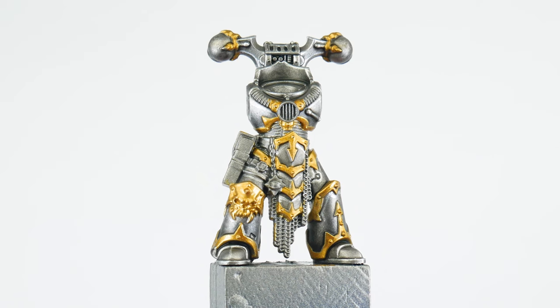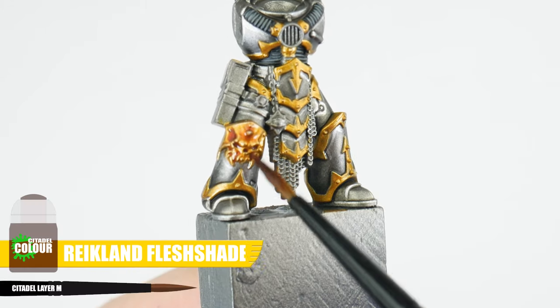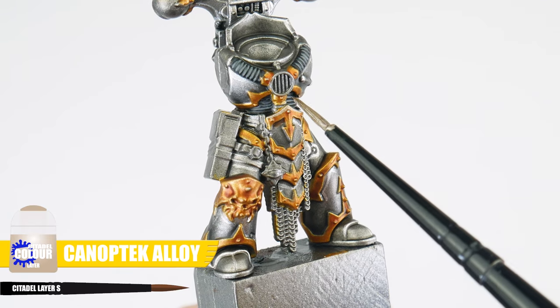Our last trim to paint is the gold trim of the Iron Warriors. Again we want to do an all-over wash, but this time with Reikland Fleshshade. Once the shade has dried, let's finish our gold trim using Canoptek Alloy again to highlight those edges.